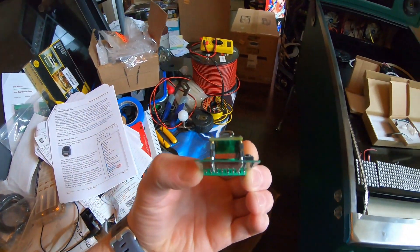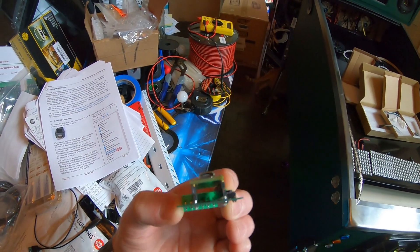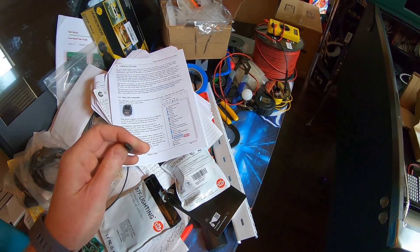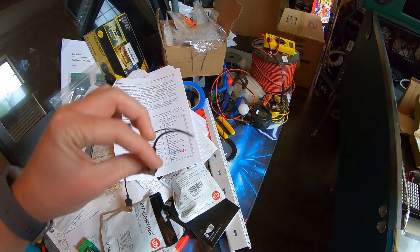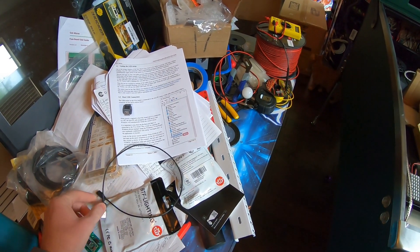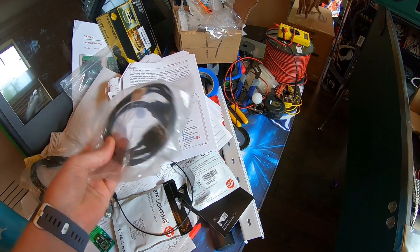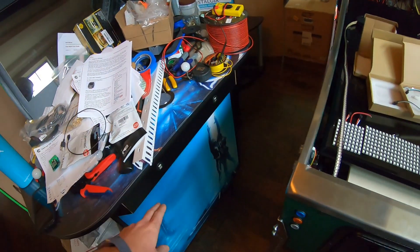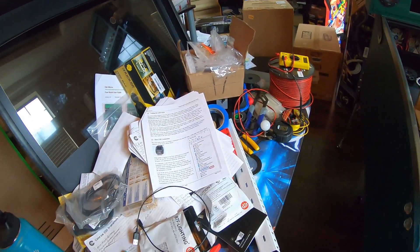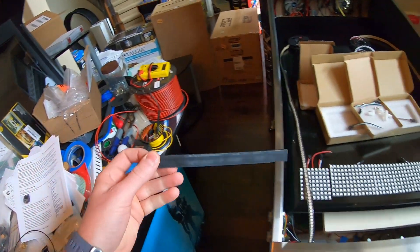The problem is it's got this oddball USB thing — USB-B — and the only USB-B cord I have is one that's a charger for something. I'm gonna see if I can find a new one that's long enough, but in the meantime I got these USB extenders that are for arcades, so hopefully I can chain them together and make that work.